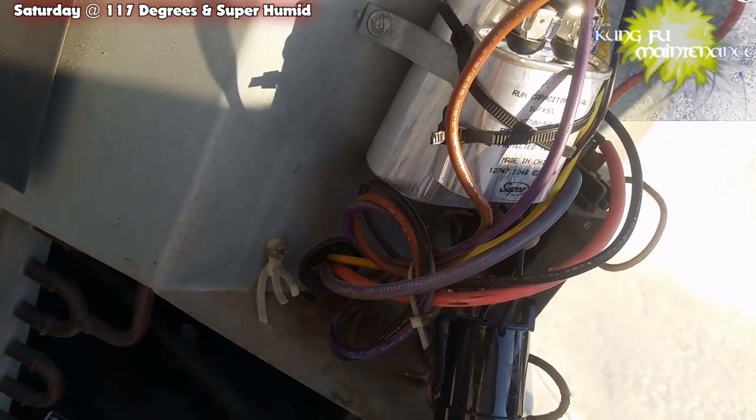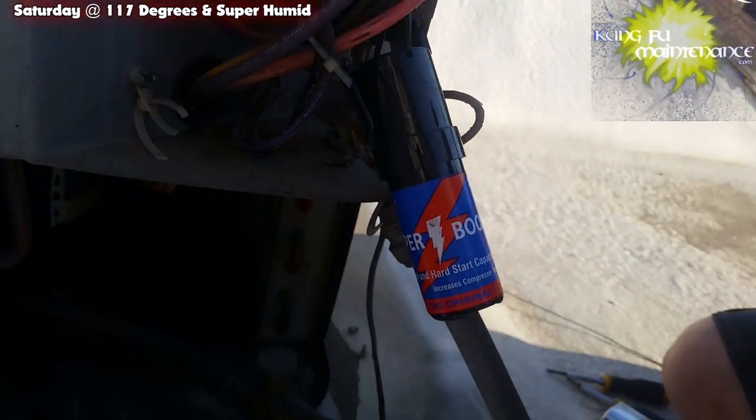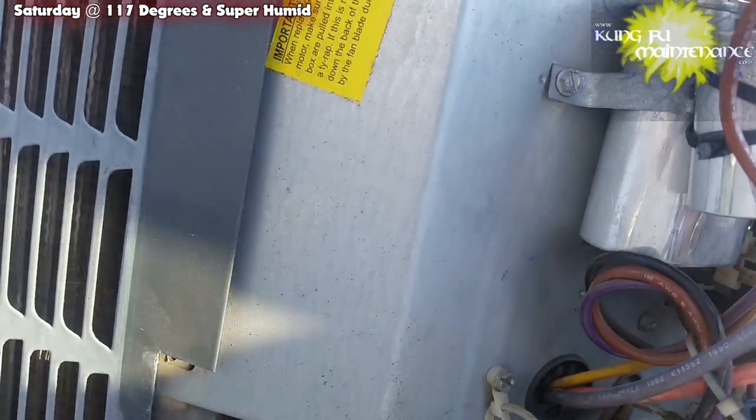So this one — the compressor started and then boom, it quit. But it didn't throw the fuse, it didn't throw the breaker, it just stopped working.